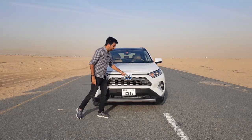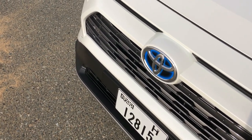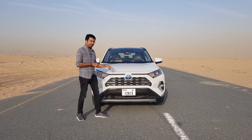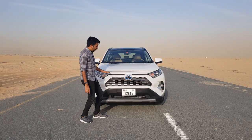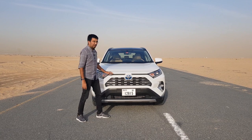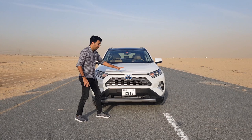The first thing you'd notice is the blue color Toyota logo, which signifies this is a hybrid car, and this step in between — this step is only on the hybrid RAV4, not the petrol version. It's a bit strange because it's just a plastic bit with nothing like a vent to cool it off.